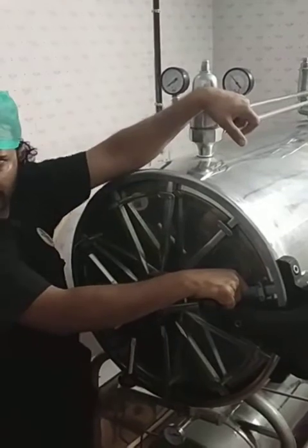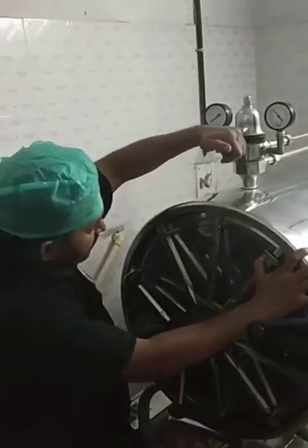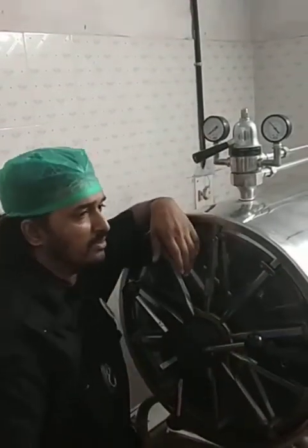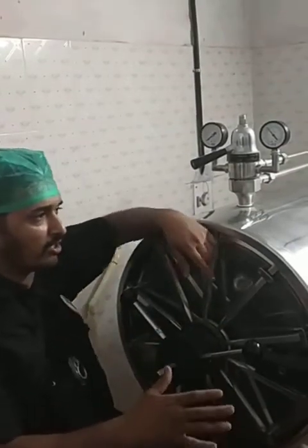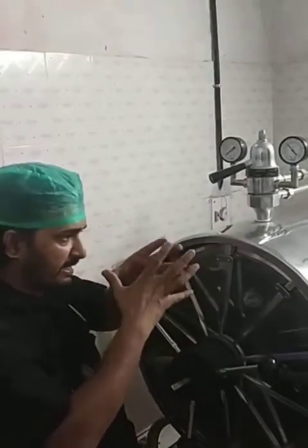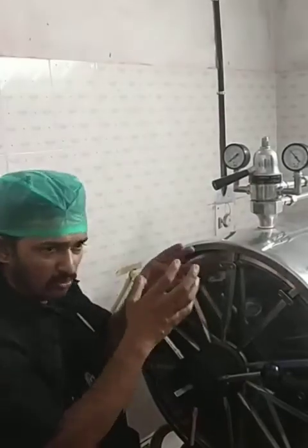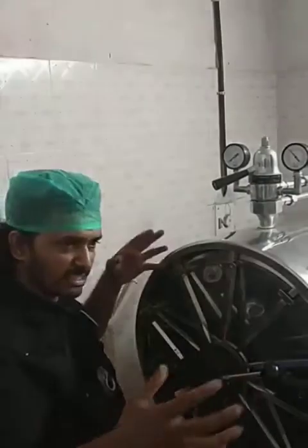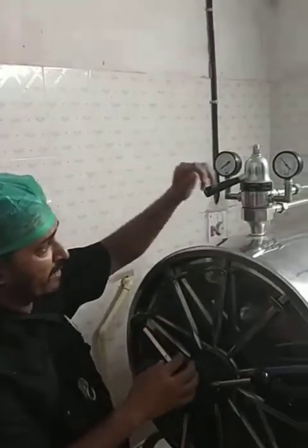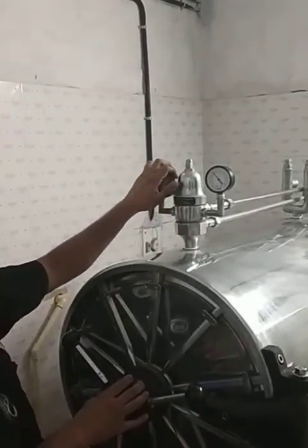We wait for 5 minutes in this particular equipment. Then we go for a vacuum step. Vacuum is the key drying step in the autoclave — once all the steam is out, a vacuum is created inside. That vacuum pulls all the moisture and drops towards the side of the autoclave so the sets get dry. After around 5 to 10 minutes of vacuum, we go for the close option.